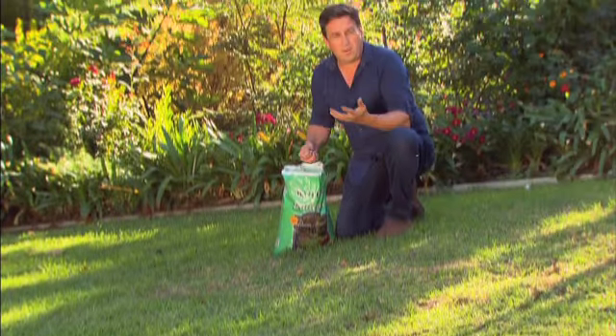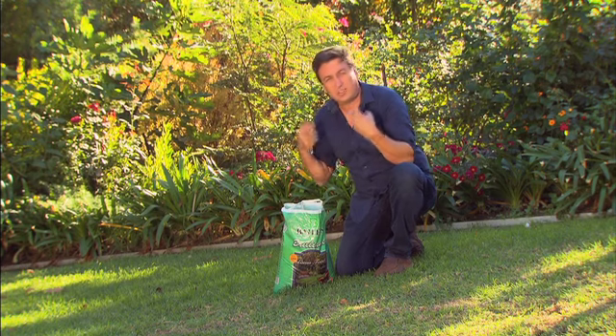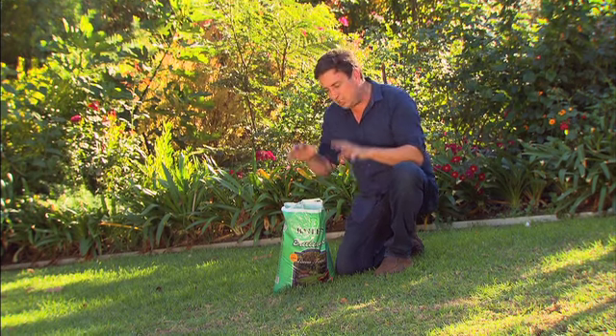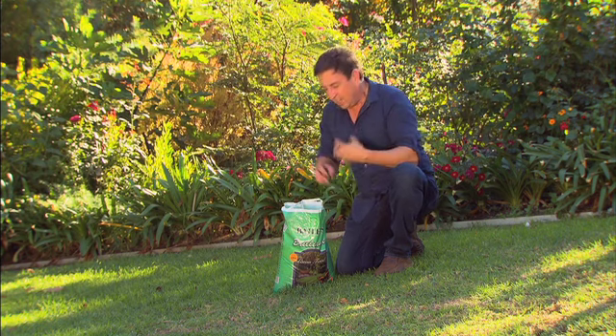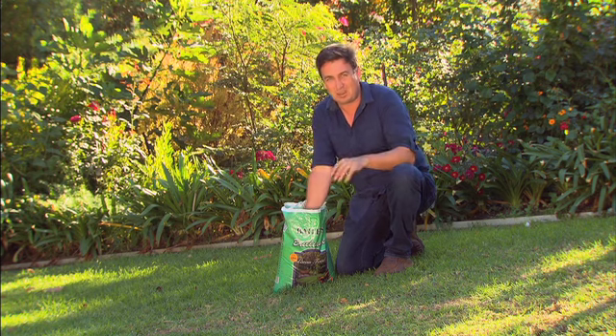Now give your lawn one more feed before the winter starts to set in. It's really important you get it growing as strongly as possible and as long as possible into the winter, so that you smother out any weeds and stop them from setting in during the winter months. A strong, healthy lawn now is going to look sensational come springtime.